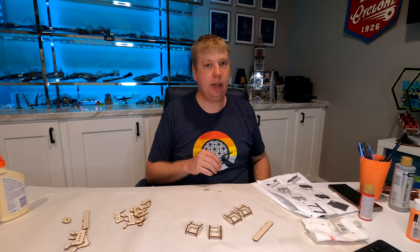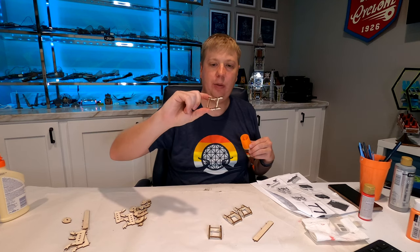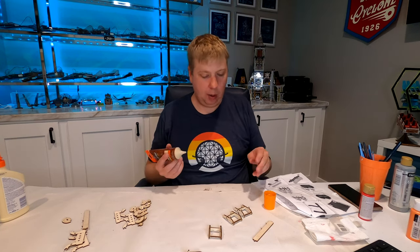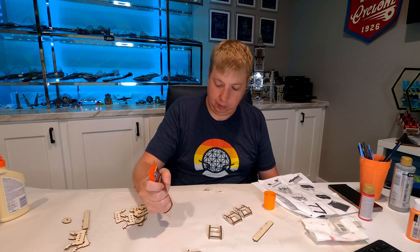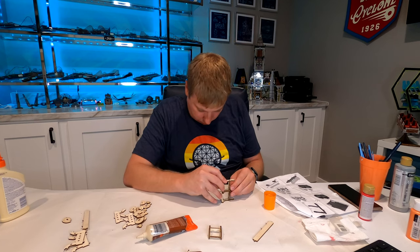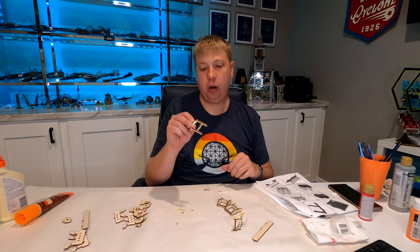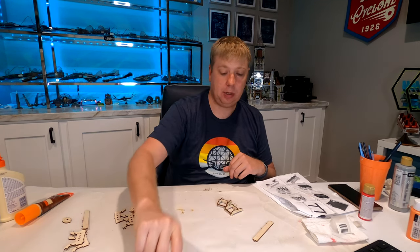There we have all four lap bars assembled. I want to fill in the little holes on the side where the tabs went in — I don't really want that to be visible on the painted model. We may also do a little bit of sanding to round some of the edges on the lap bars. First we'll get some wood putty and fill in each of those holes, then let it dry and sand them down.